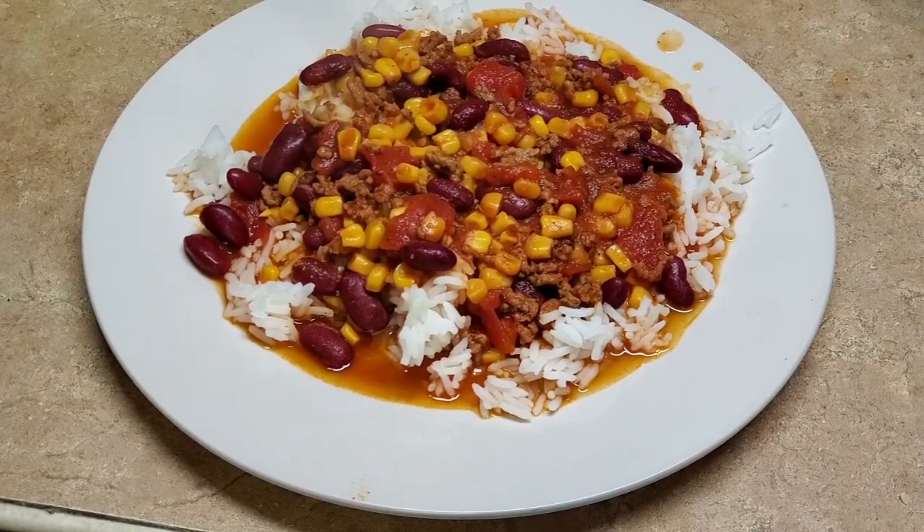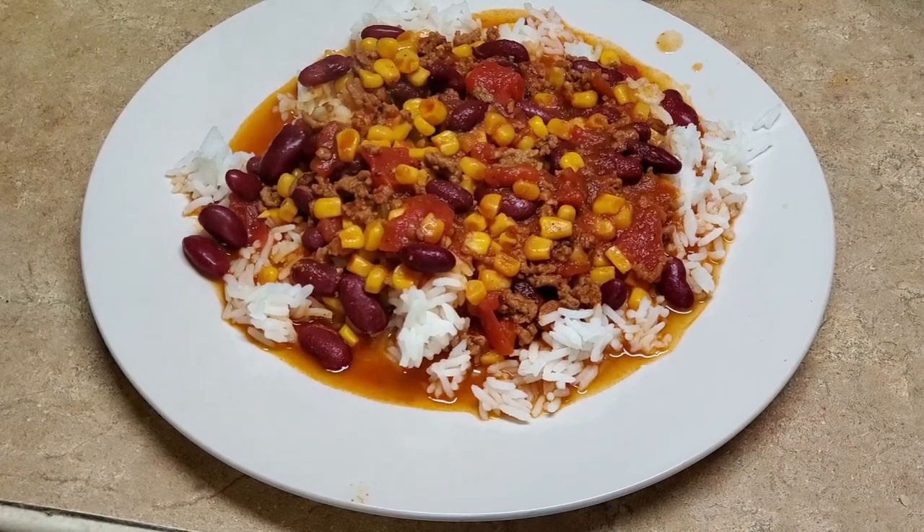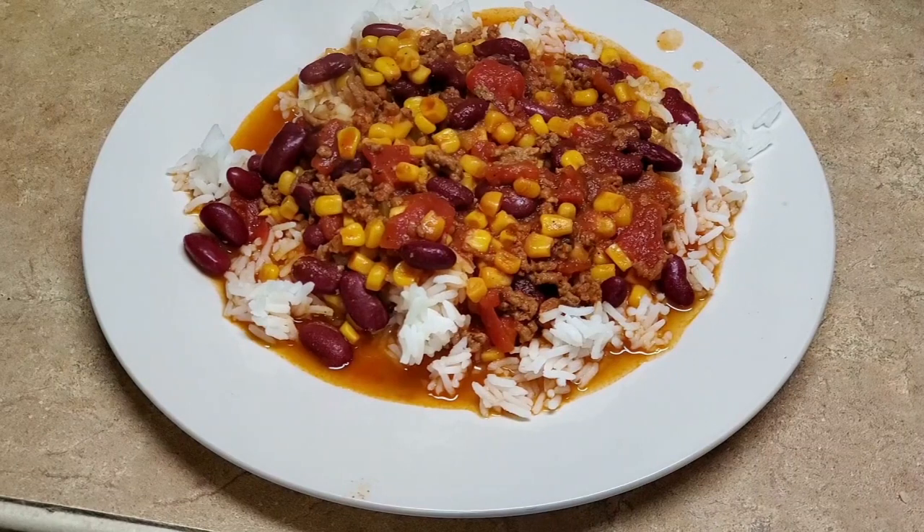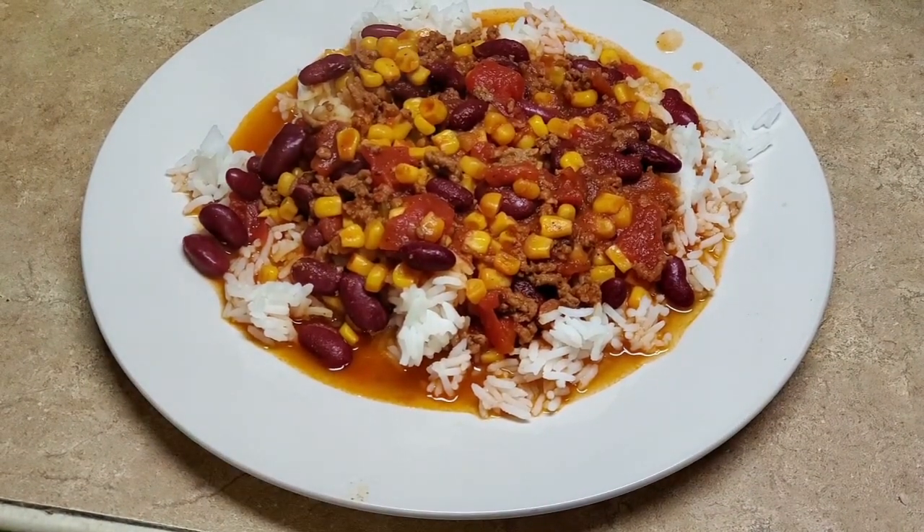Mm-mm-mm! Look at that, team. Don't that just give you life? Look how it all comes together and makes a marriage — it's beautiful together and tasty. My wife's going to be a happy woman tonight, which means I'm going to be a happy husband tonight. This is going to be delicious.